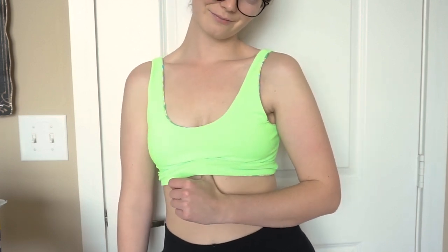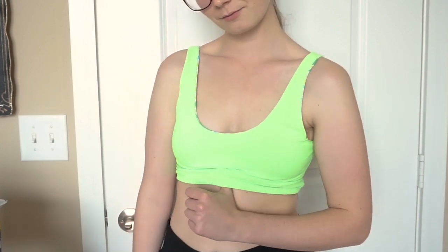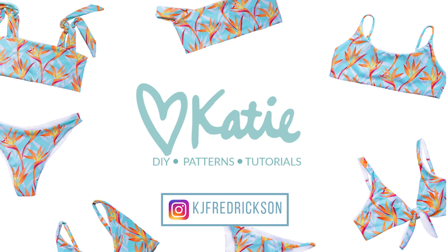Thank you guys for stopping by my channel. If you're not subscribed, definitely do so now because we have a lot of fun plans for this winter. Every 10,000 subscribers I give away a free pattern, so make sure to click that subscribe button, like this video if you liked this tutorial, and I will see you next time.